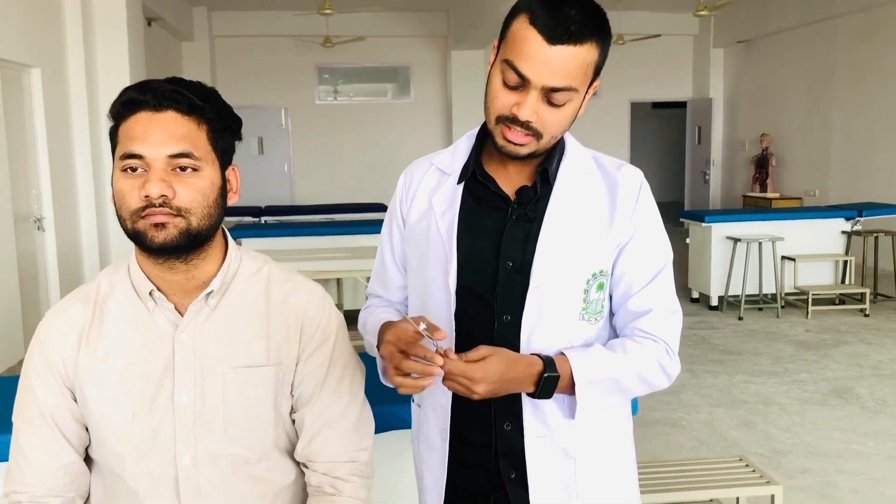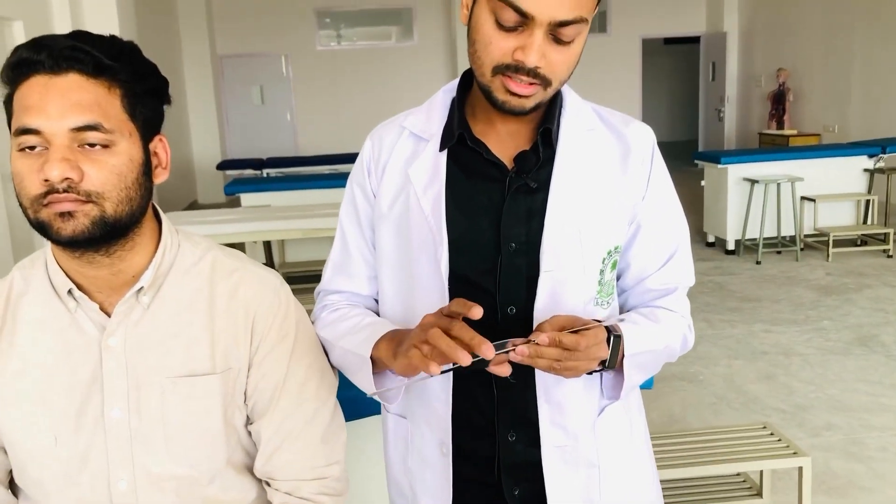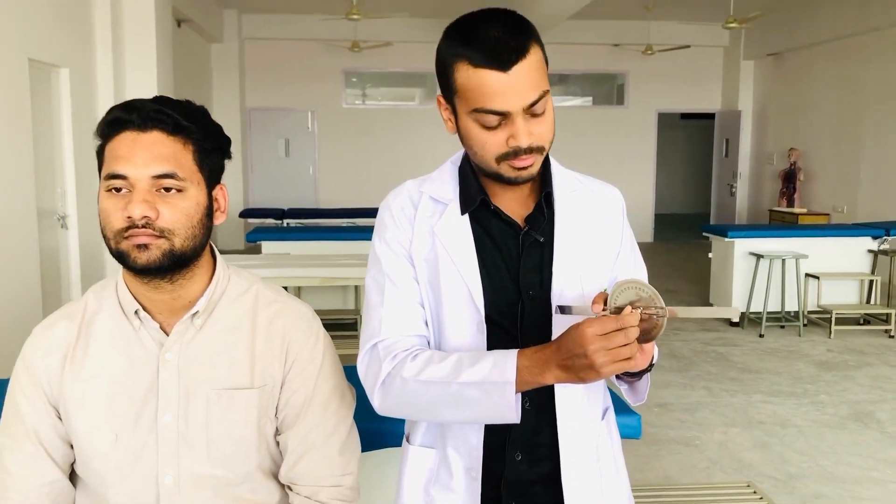This is a goniometer. This is the movable arm, this is the fixed arm, this is the body, and this is the fulcrum.